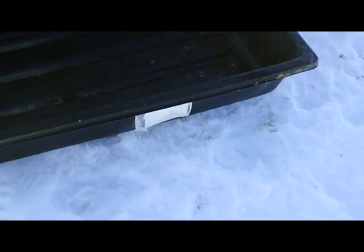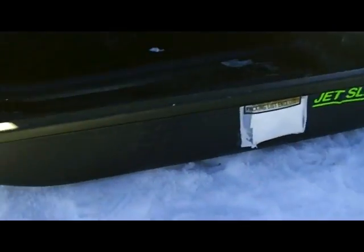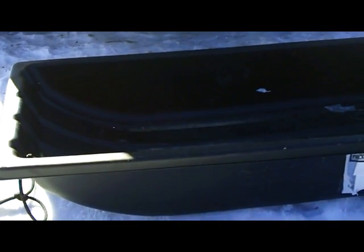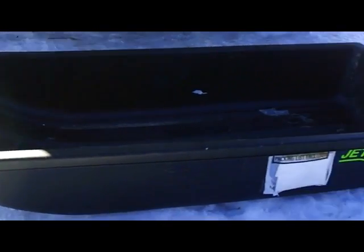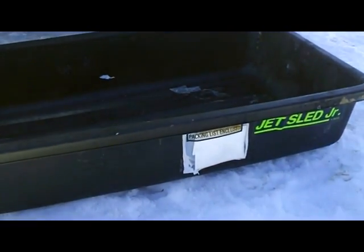That is a great product. It's made by Chappelle — this one's called the Jet Sled Junior. They make a larger model, a little more expensive. But if you've got a lot of stuff to haul you might need the bigger one. This one I can put in three bottles of propane plus some extra groceries on top and haul the whole thing back to the cabin. Works really well. So I'm going to load it up and show you me sliding it.